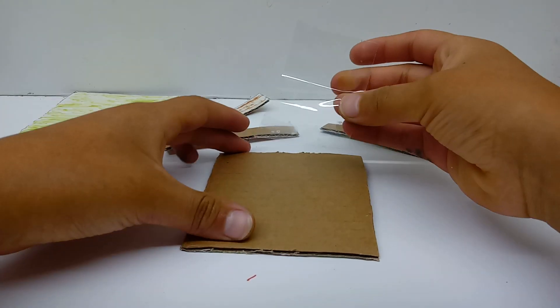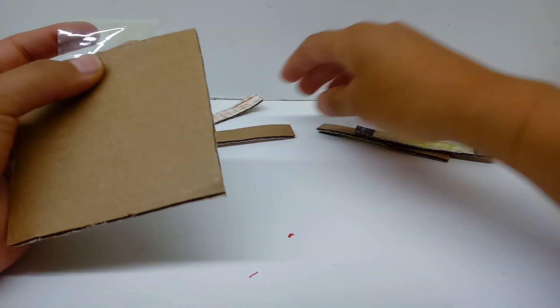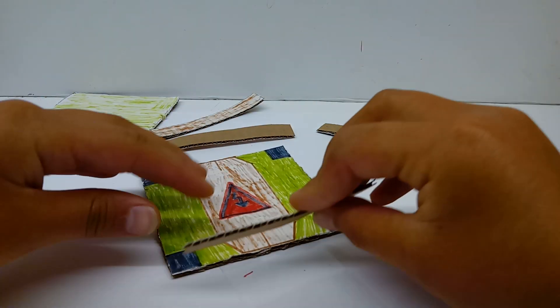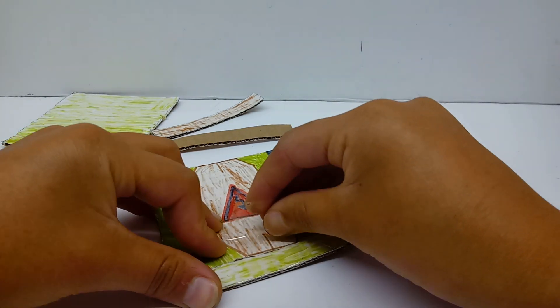The first thing you're going to do is take some sellotape and attach it like so. You're going to take one of these green pieces, line up the entire piece with the top like so, then you're going to pull this over, and there you go.